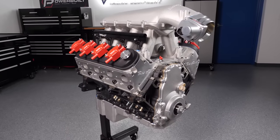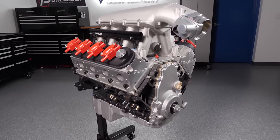Please keep in mind, some of the products featured in these videos are intended for use in engine swaps and/or racing applications.